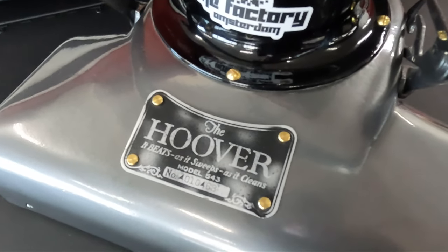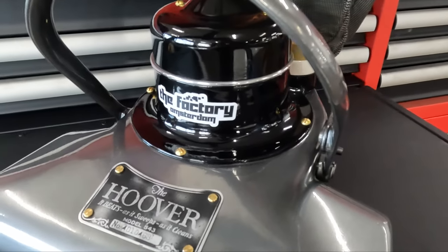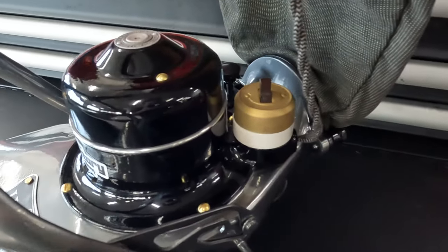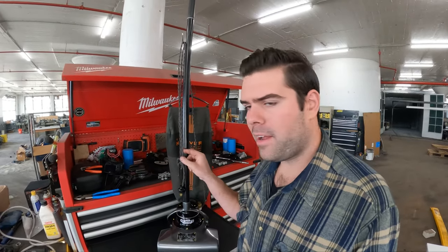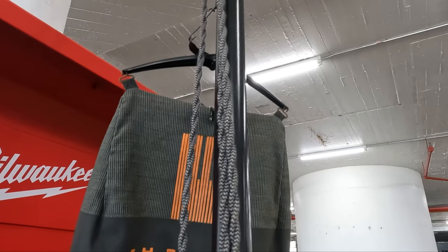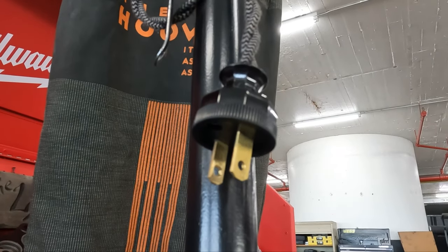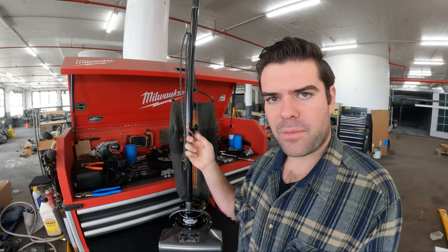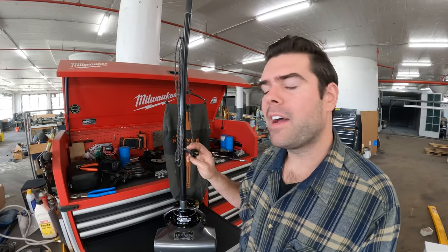These are rivets we made out of solid brass. All the hardware I was able to find a pretty close match to what it should look like in brass hardware. I actually found a website that sells reproduction cotton-wound cords, so this is about what would have been on this from the 1920s. I also found a reproduction plug — it's supposed to look like the Bakelite plugs from back in the 1920s, except this one's actually UL certified so it won't burn your house to the ground.